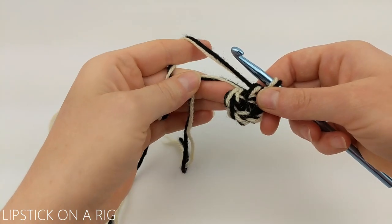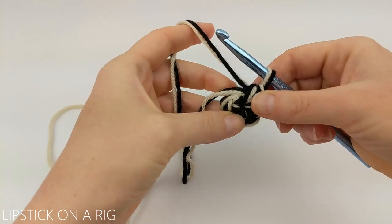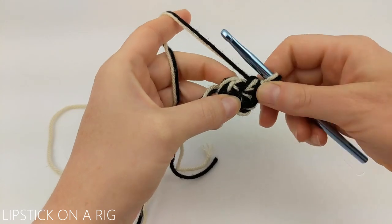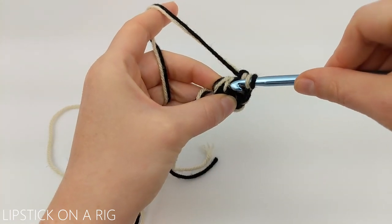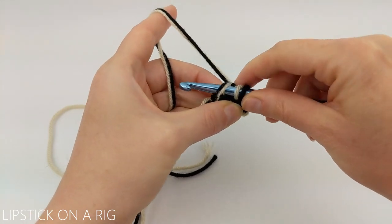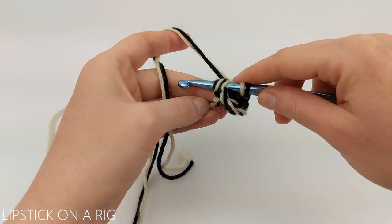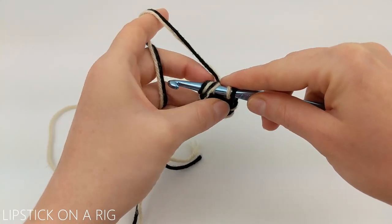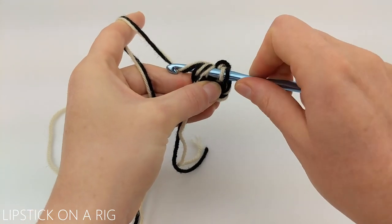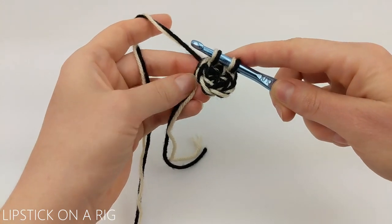I'm going to work over my tails, but you certainly don't have to — I just want to show you how to do that in case it's something you're interested in. To do this, drape your tail over your crochet hook after you've inserted your hook in the stitch, then yarn over and work over both like it is part of your stitch.